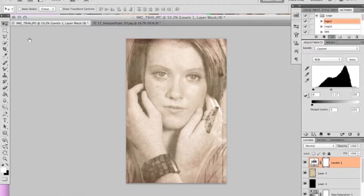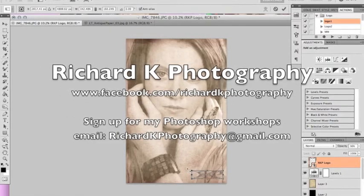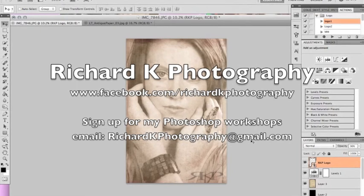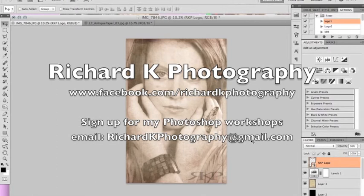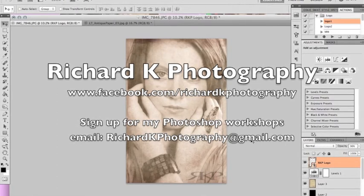You can go up, put your logo on, and you can print stuff like this out. I've seen people print them out and then kind of just burn the edges to give it that really old antique look. You can also soak this in a tea bath for a couple days and it'll really age it. Some people leave it out in the sun and really give it that faded, aged look. So there you go — hope you liked it, and thanks again from Richard K Photography.